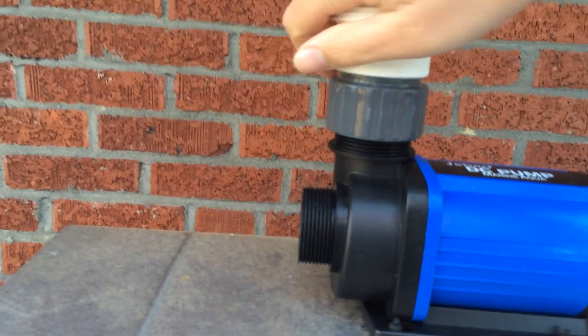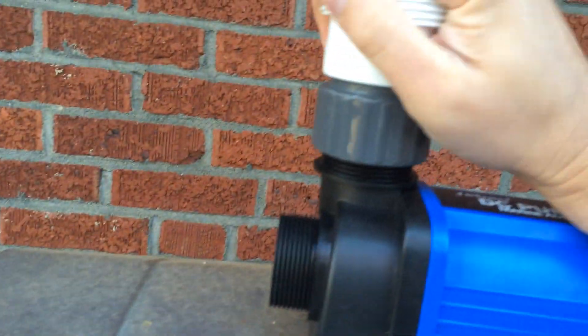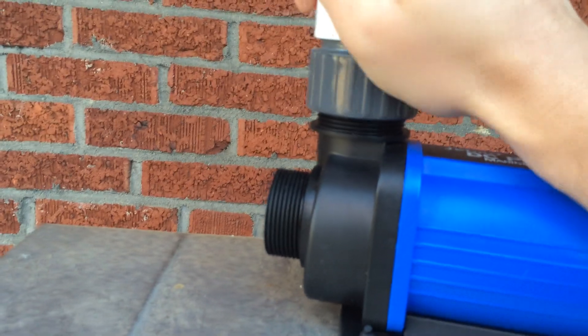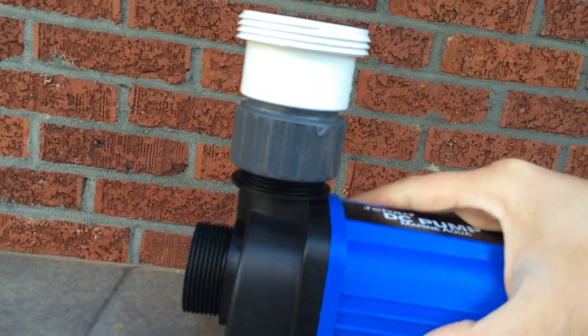Wow, it's going all the way down. It's going all the way down finger tight. You're left with about an inch — that's when you torque it down with a wrench.